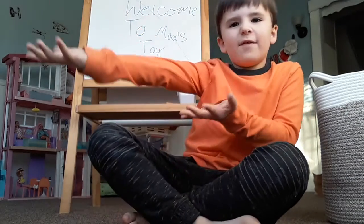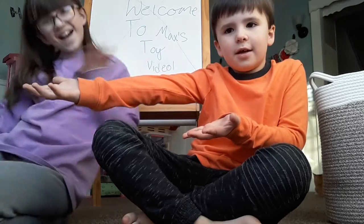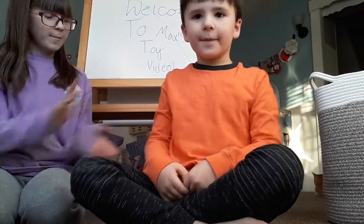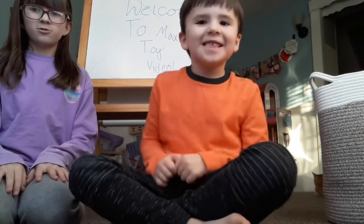Hello everyone. Welcome to Max's toy video and I have a visitor today. We will be doing a toy video for Max so I hope you enjoy.